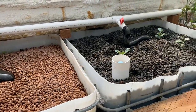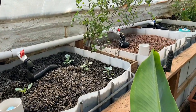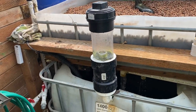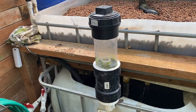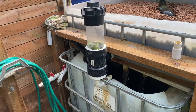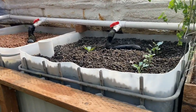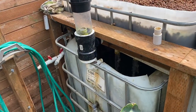Two of the beds are hydroton and two of them are lava rock. We're using bell siphons to drain and refill them - we built an external bell siphon which kind of shows you how it works. It looks like the bank teller's little siphon suction tube for deposits. You can watch it fill up and empty. These grow beds fill up about every 30 to 45 minutes and then overflow into the sump here, which has a pump in it.